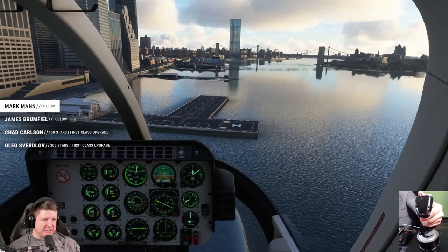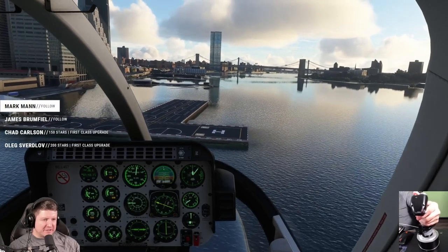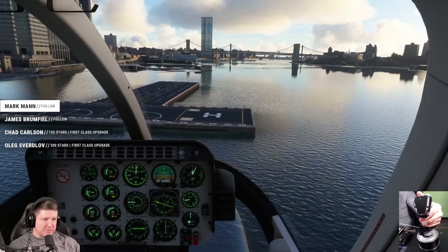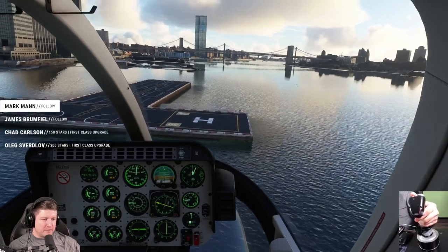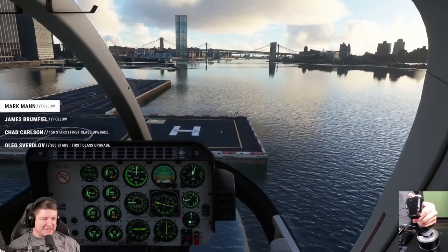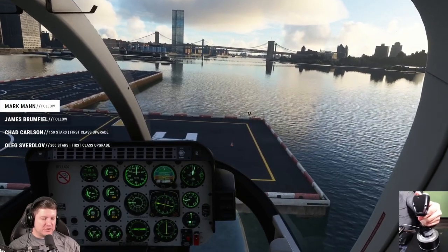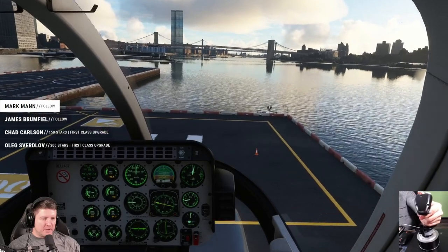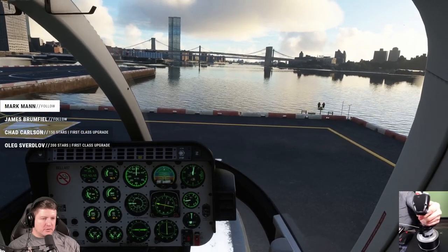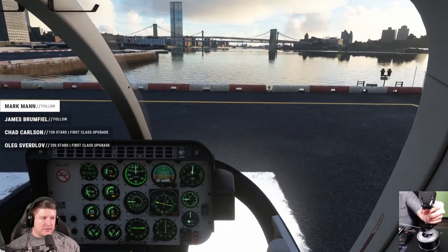I really like how they've simulated the vortex ring — it's really cool. I really hope we're not going to get into the vortex ring today. Lots more collective, just patiently coming in to land. For every movement you need to look at collective, look at your pedals, and of course the cyclic as well. And that's the landing right here.